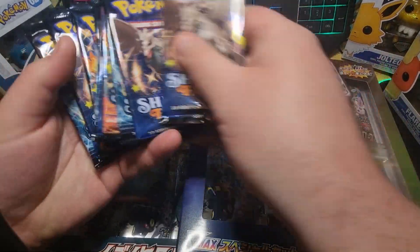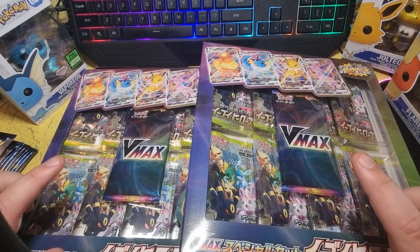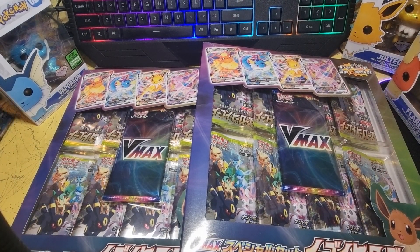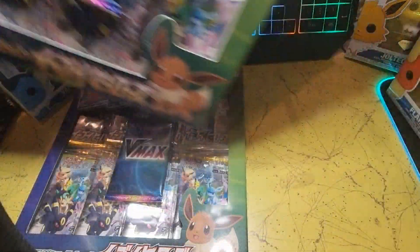Hello everyone, welcome back to the channel. Today I've got a treat for all you Eevee lovers out there. I have two of the Japanese release Eevee Heroes VMAX boxes and an ETB worth of Shining Fates packs.